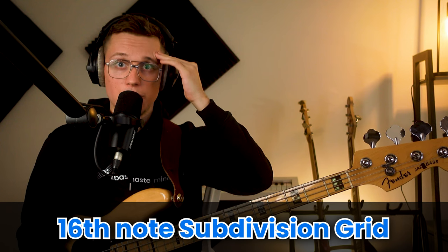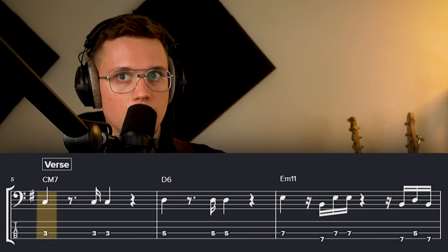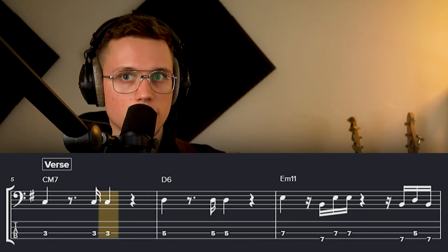Now let's talk about the groove. When I'm playing this song, I'll be thinking of the 16th note subdivision grid in my head: 1 E and a, 2 E and a, 3 E and a, 4 E and a. When I listen to a section like the verse, I want to pick up on what I call the skeleton groove — the main core rhythm that goes throughout the entire song. I recommend clapping it because clapping is the best way to internalize rhythms.